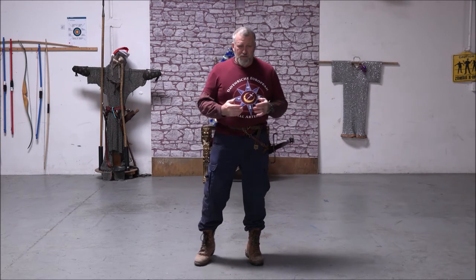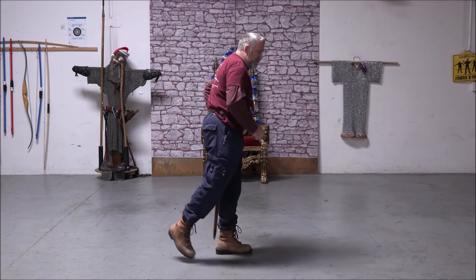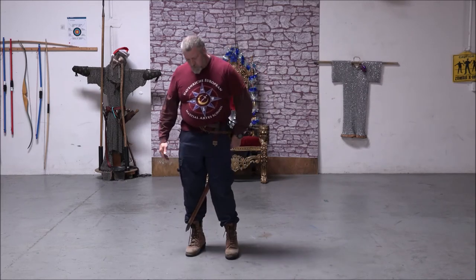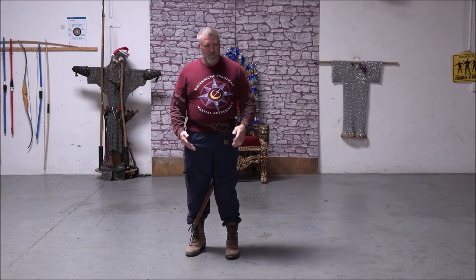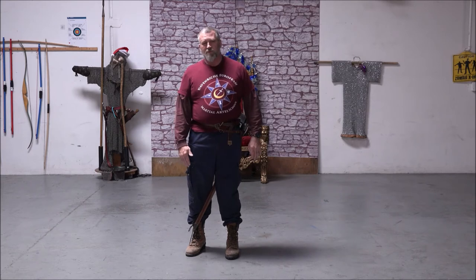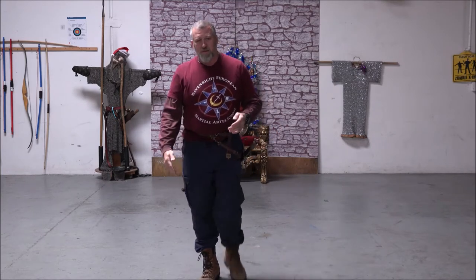One of the ways you can control your sword if you are in a vendor's booth or walking around or stopping to look at things when people are walking around you, is you take it, lift it up, move your foot around it, and then it sits right in front of your dominant leg. That keeps it up high, your arm protects the pommel, your leg controls the point, and nobody can trip over your sword. When you're ready to go, you just hook it and you can walk right off.